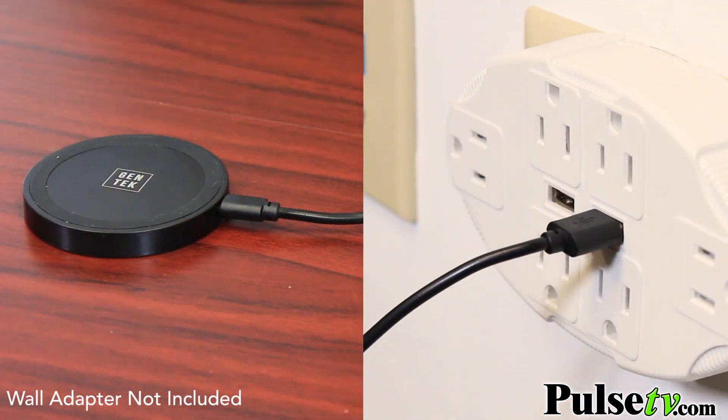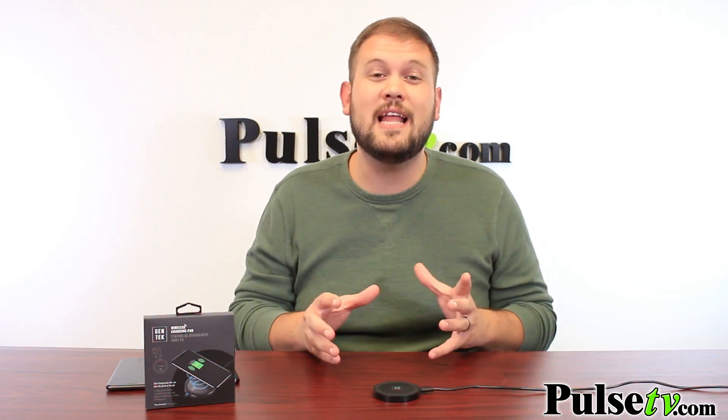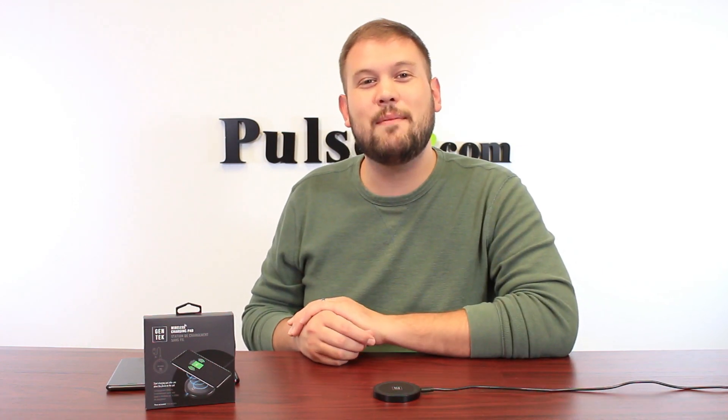It even has rubberized rings on the top and bottom so your phone doesn't start sliding around when it vibrates when you get a call or a message. We have a great deal on this so head on over to the site and grab yours today.